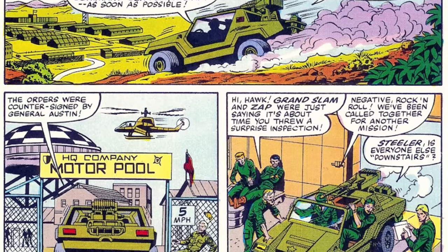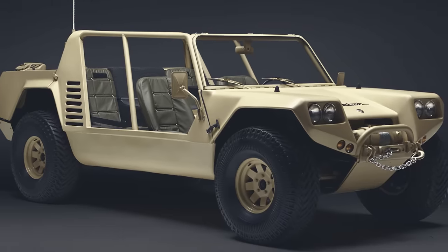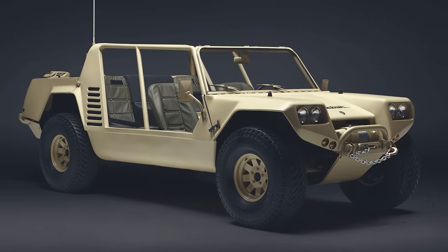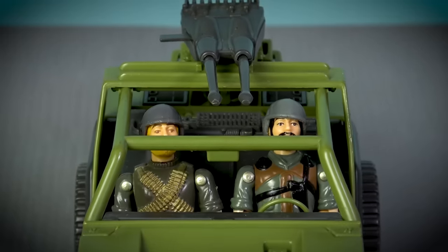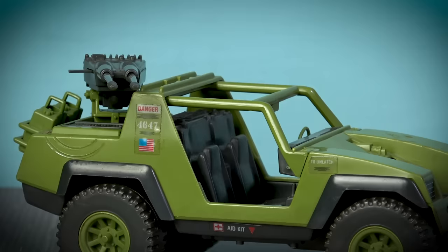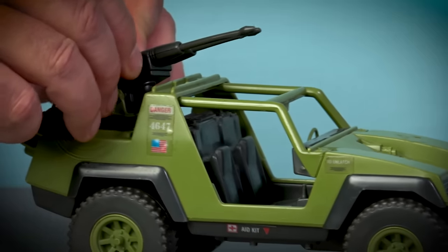The VAMP appeared in the very first issue of the Marvel G.I. Joe comic, as well as making multiple appearances in the Sunbow cartoon, and its design was heavily influenced by the Lamborghini Cheetah, a prototype off-road vehicle built by the legendary Italian carmaker in 1977. Where the Cheetah was a four-seater vehicle, the VAMP can only accommodate two Joes, as the rear seats were removed to fit out the VAMP with a pair of mounted 50-caliber machine guns, and this accessory could elevate and pivot.